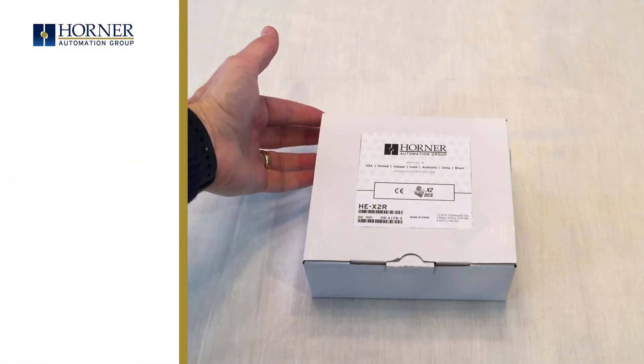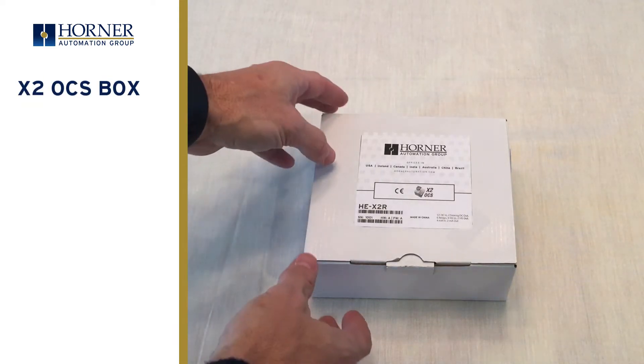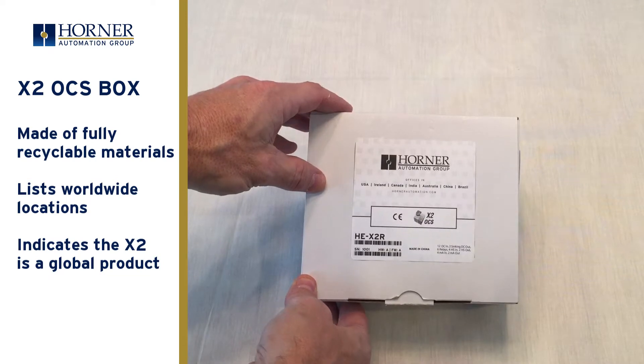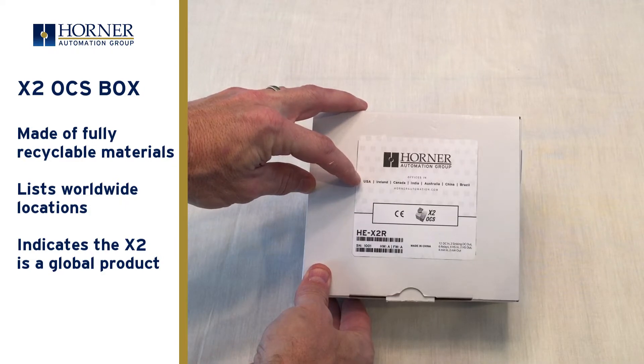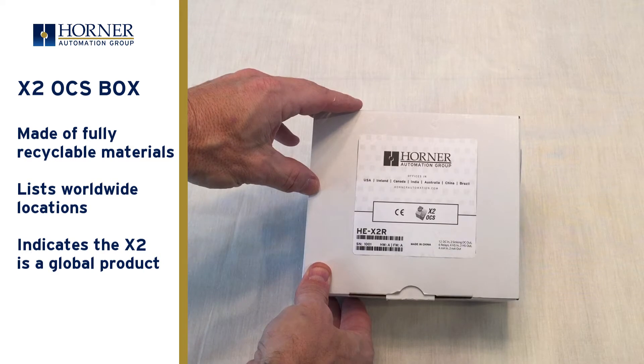Today we are unboxing the new X2 controller from Horner Automation. The first thing you'll notice is that it comes in a plain white box made with fully recyclable materials. It's identified as a Horner Automation product with Horner worldwide locations on the front. This is important because the X2 is a Horner design product designed by our global design team.